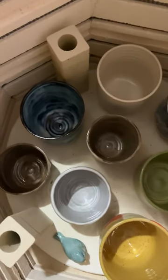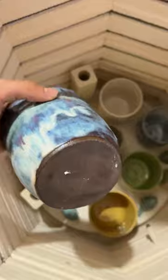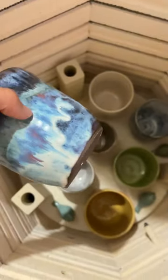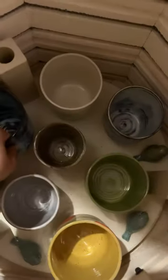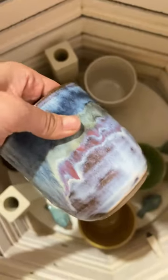This is kiln noting part three and we have our bottom shelf. I've got some tumblers with different clay bodies — this is a chocolate clay body. They are all amical glazes layered on each other, and then this is a brown clay body.